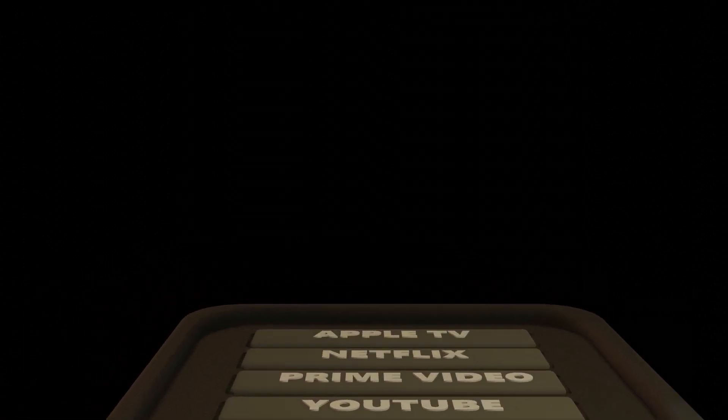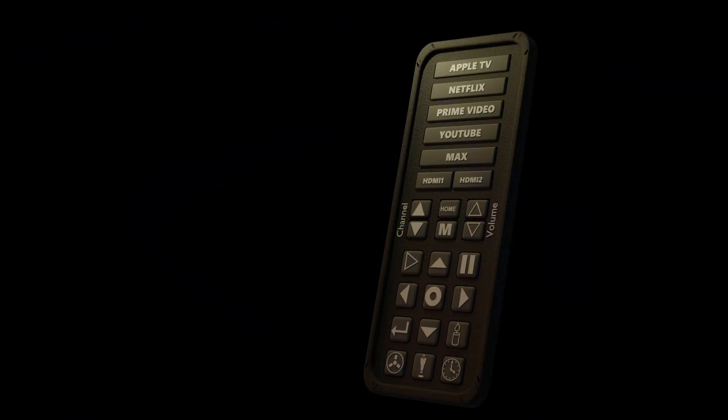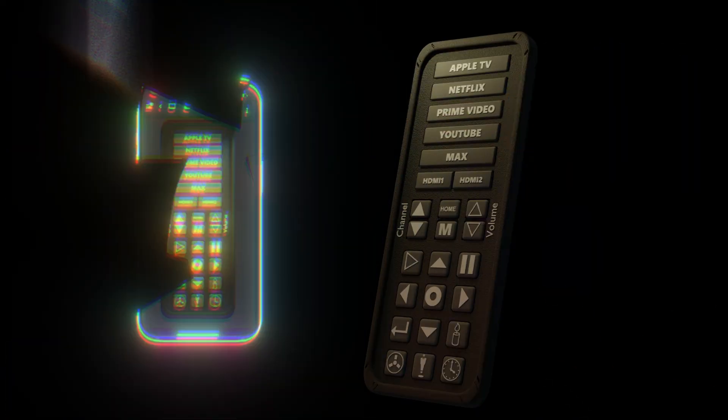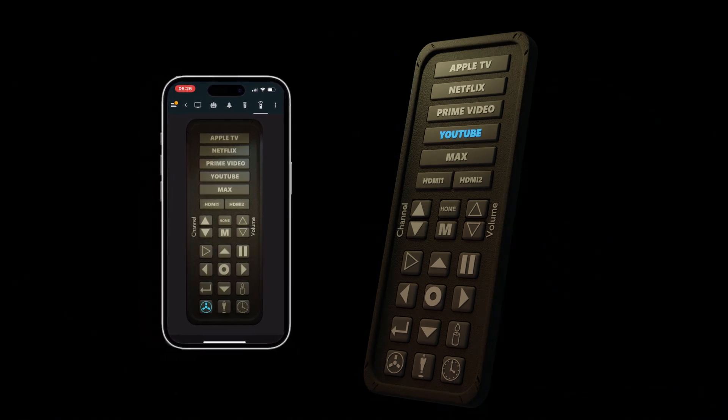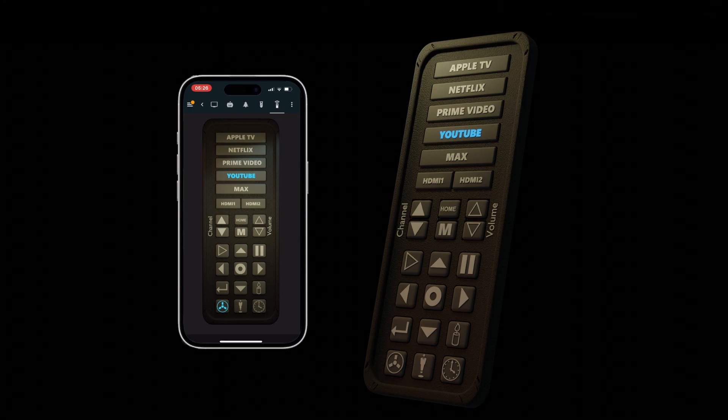In this video, I'm going to show you how I created a custom LG TV remote control in Home Assistant. This custom remote not only enhances the functionality of the original remote, but also adds some extra buttons to control automations. It's designed to work right on your phone, making it super convenient to use. So let's dive in and see how it's done.